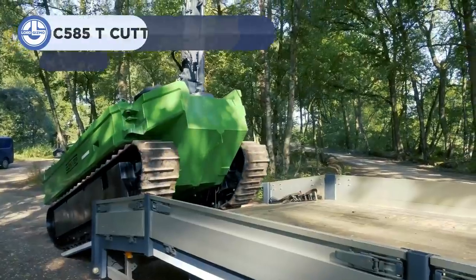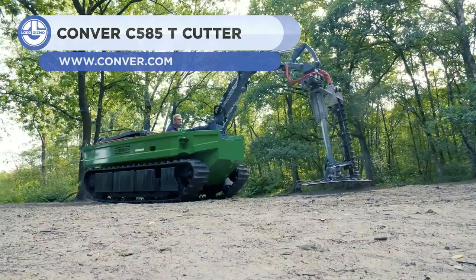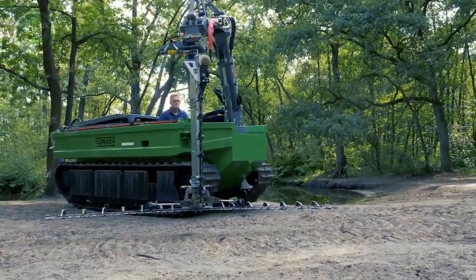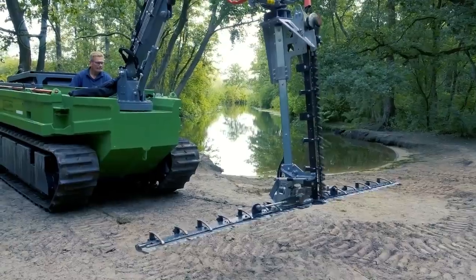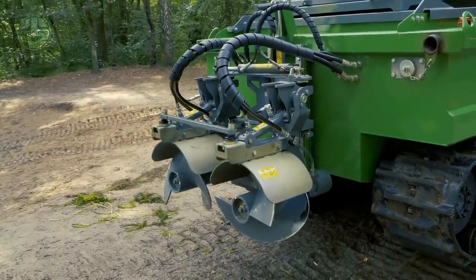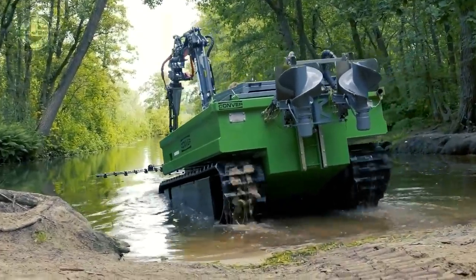Next, we have an amphibious machine known as the Converse C585. It has been designed for the maintenance of ditches, canals, and ponds. It comes standard with a 75-horsepower engine built by HALTS, which is fuel-efficient. Thanks to its 17.7-inch wide rubber tracks, the machine can go off-road in any terrain.